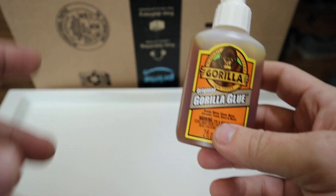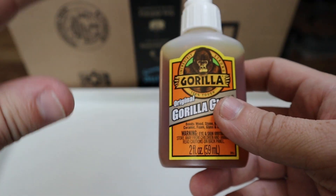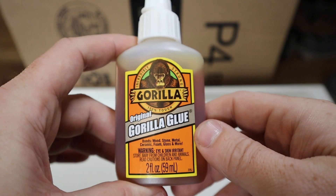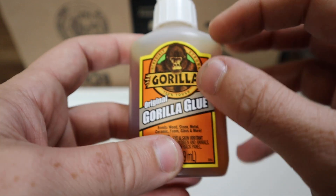The only big caveat with the Gorilla Glue, especially the original Gorilla Glue like this, is that this isn't like a normal super glue. This will expand. So you really have to keep that in mind on whatever you're going to be fixing with this.